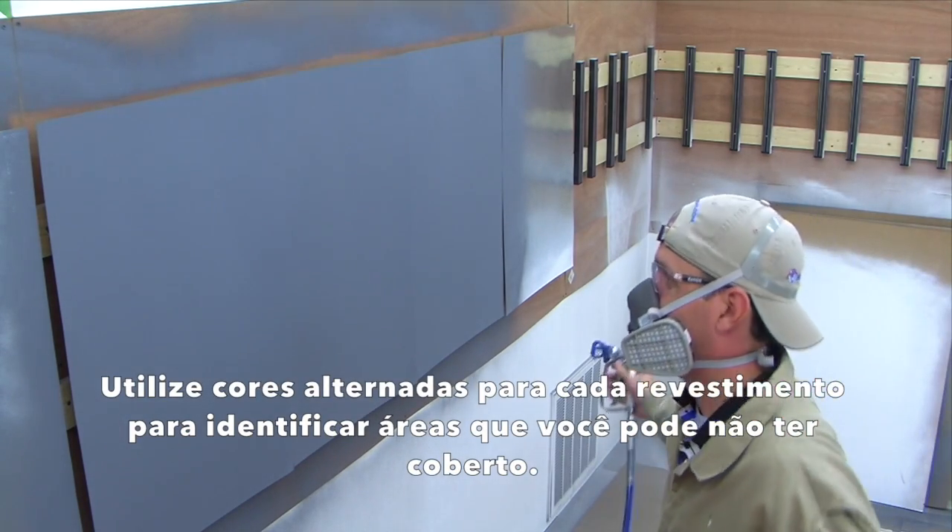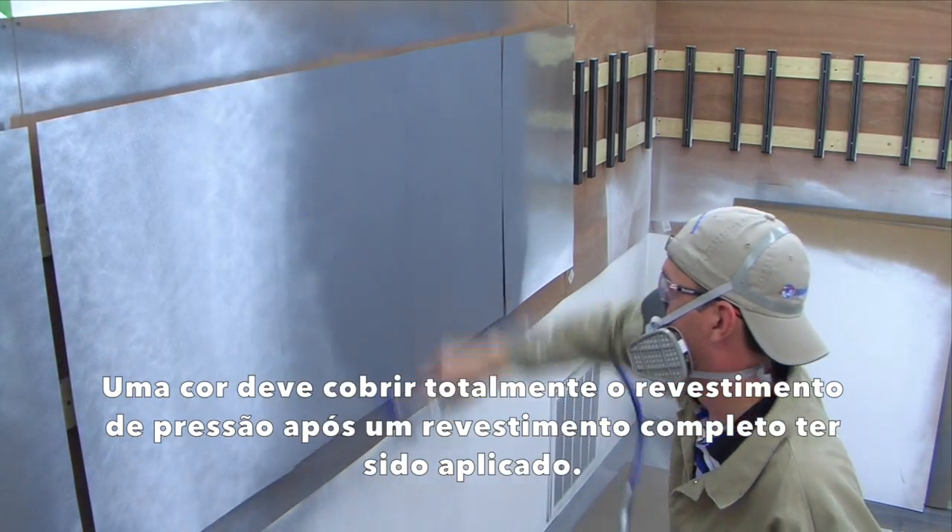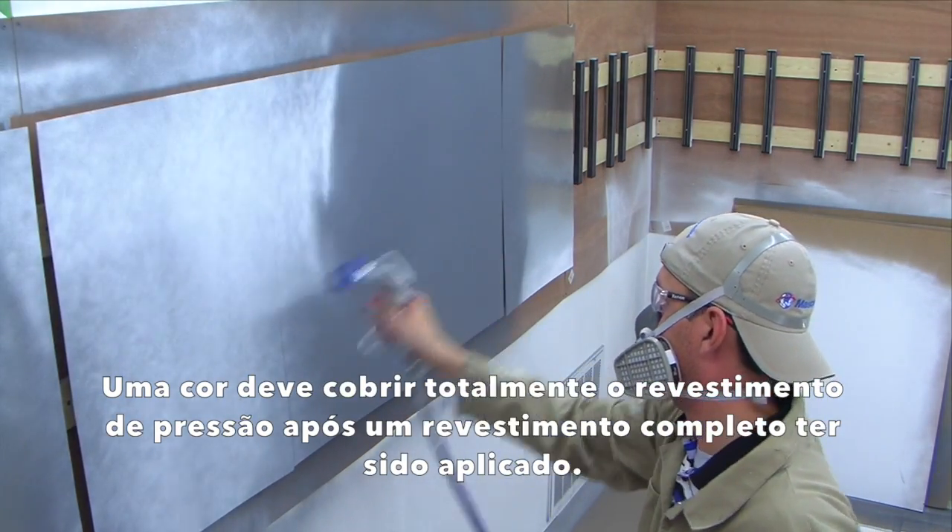Use alternating colors for each coat in order to identify areas that you may have missed. One color should completely cover the previous coat after a full coat has been applied.